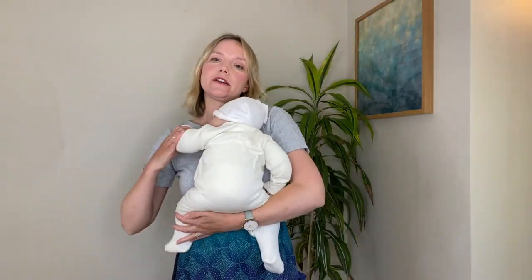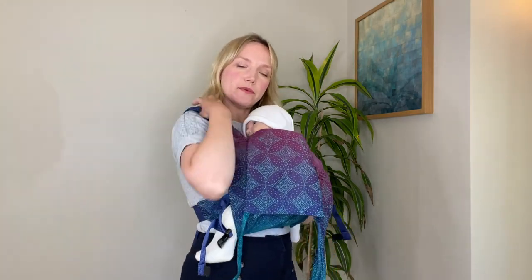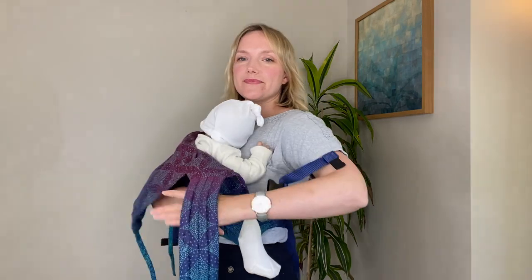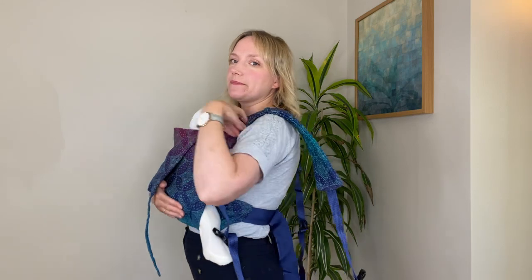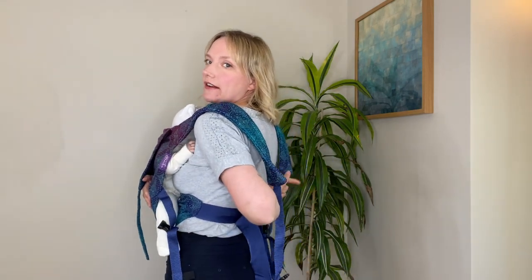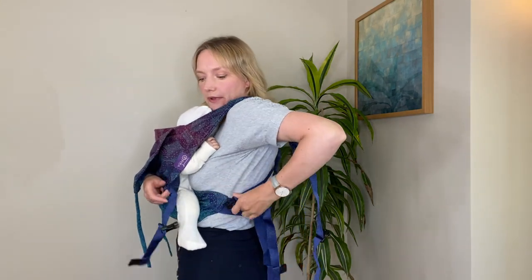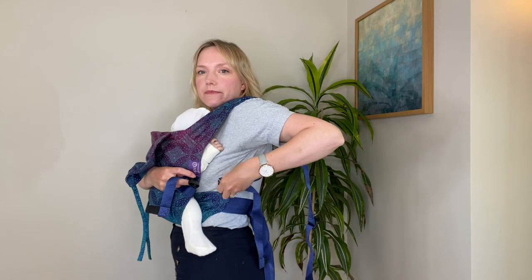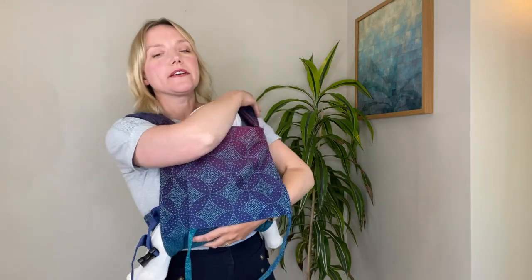Bring your baby to your chest, arms up, make sure they're sitting over that panel that we've just positioned. Bring up the body panel — one strap goes over one shoulder, neck strap over the other shoulder — and you're just supporting baby at all times under the bottom. I'm going to take my first hand, reach round, and take hold of the opposite side and clip that in place, and then I'll do the same on the other side.